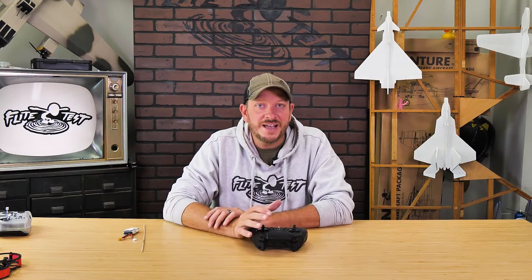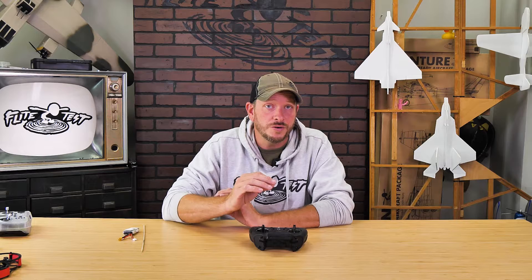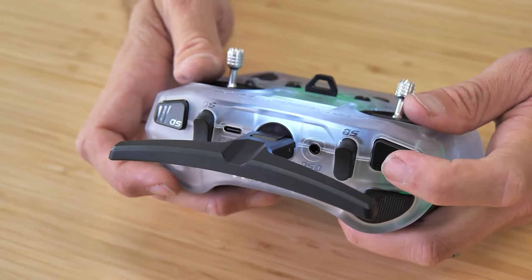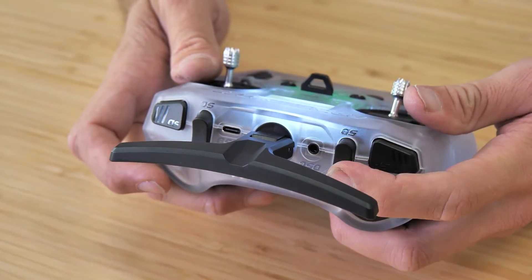Hey friends, welcome to Flight Test Tech, I'm Josh. Today we're going to be showing you all how to pre-program your Edge TX Zorro radio. Edge TX is a configuration that goes across so many phenomenal radios. The nice thing about this video is if you're doing switch assignments, whether it's a Zorro, a new pocket radio, or a TX16 — if it has Edge TX protocol, the basic process is going to be all the same. So when you learn this once, you're going to know it for life.